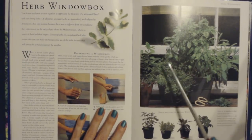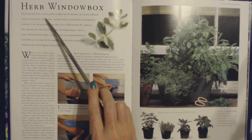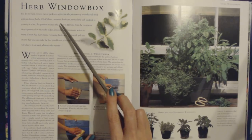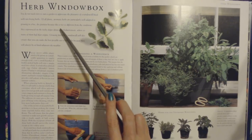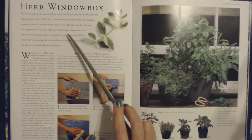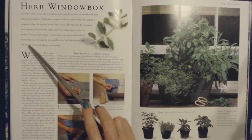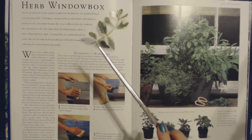Here we have the herb window box. You do not need to own a garden to appreciate the pleasures of a windowsill lined with sun-loving herbs. Aromatic herbs are particularly well adapted to growing in a hot, dry position, because this is not so different from the conditions on the rocky slopes above the Mediterranean where so many of them had their origins. Growing herbs on a windowsill will also ensure you can make the best possible use of them, because they will always be at hand whatever the weather.